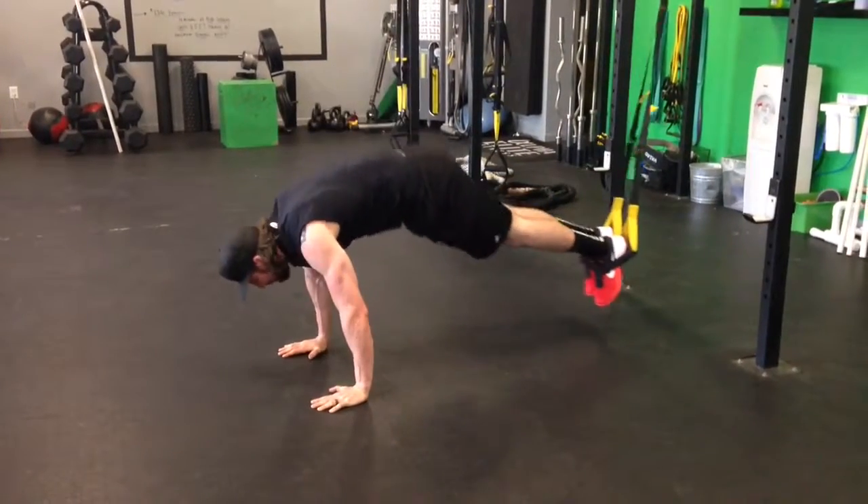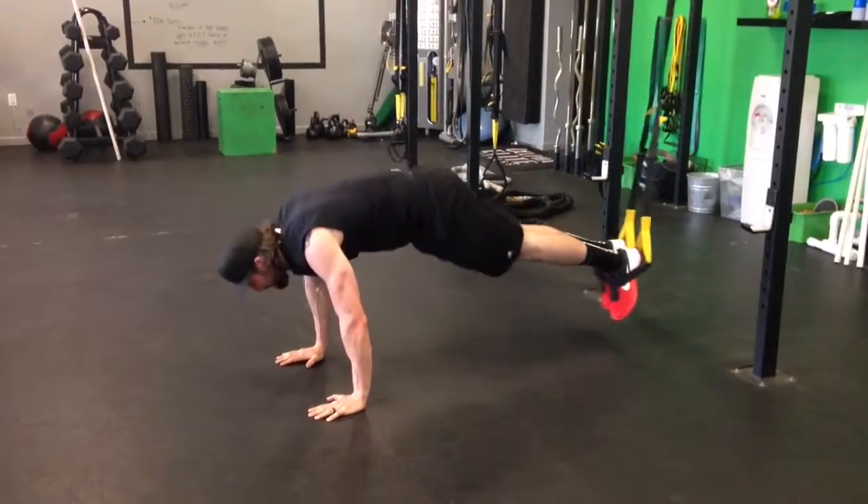Up, wide, down, together, down. Up, wide, together, down.